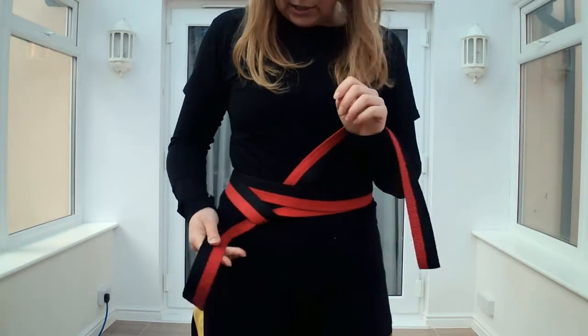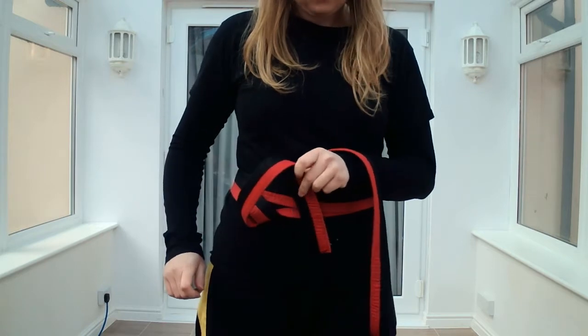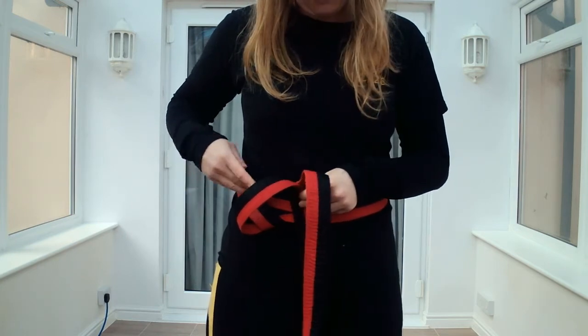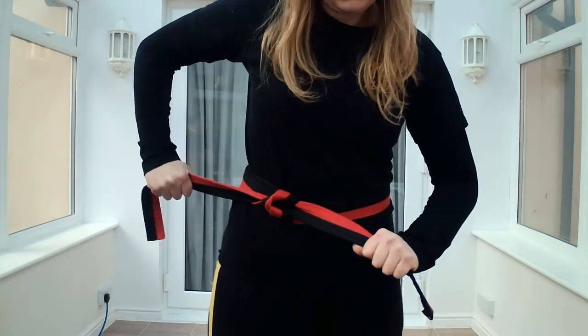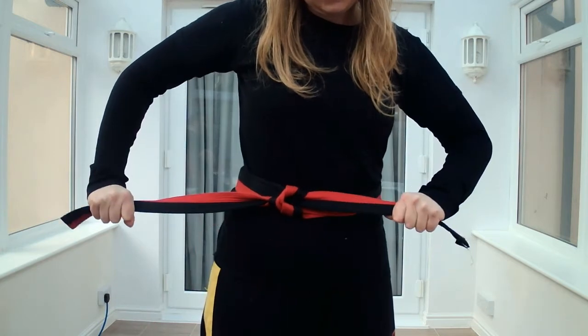From here, I'm going to take my bottom piece of fabric, I'm going to make a loop and hold it with my left hand. Now, from there, I'm going to put my right hand through that loop I just made, grab the other section of belt and pull it through. As I do that, I tighten it side to side.